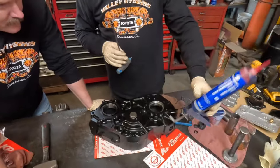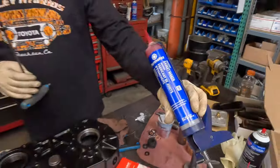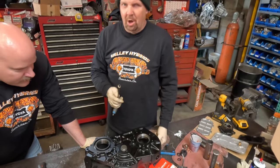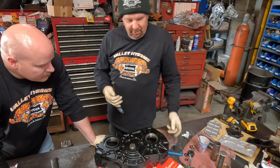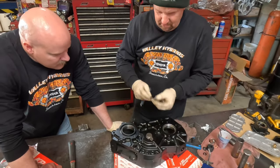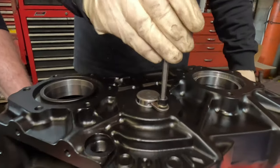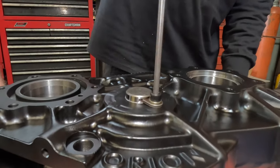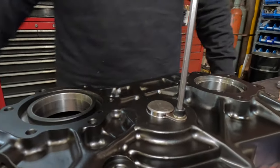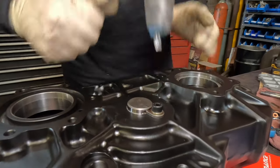This stuff here is Permatex Formula 518 — it's an anaerobic sealer, kind of like Loctite but more of a toothpaste consistency. It acts as both a seal and a thread locker. I put it on all my bolts so it seals the threads and acts as Loctite. See how tightening that pushed the shaft down? Just make sure it's down, tighten that up, and you're good — ready to rock.